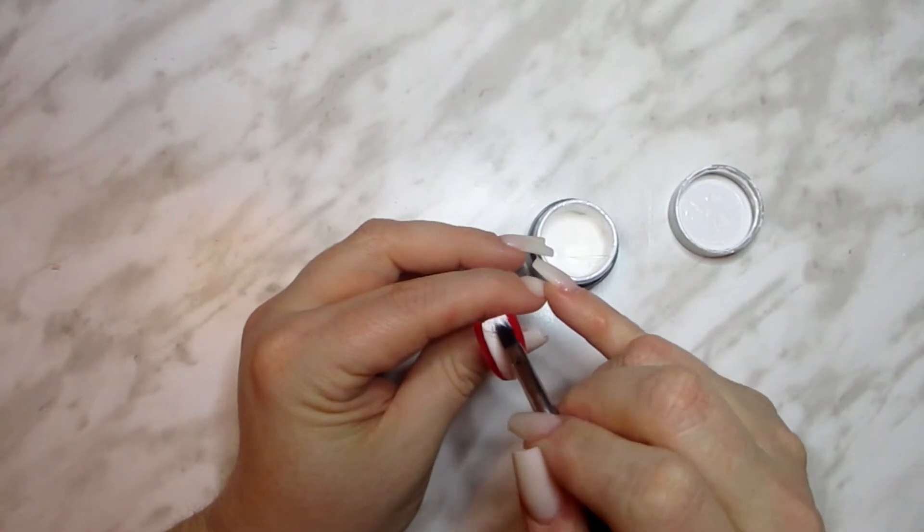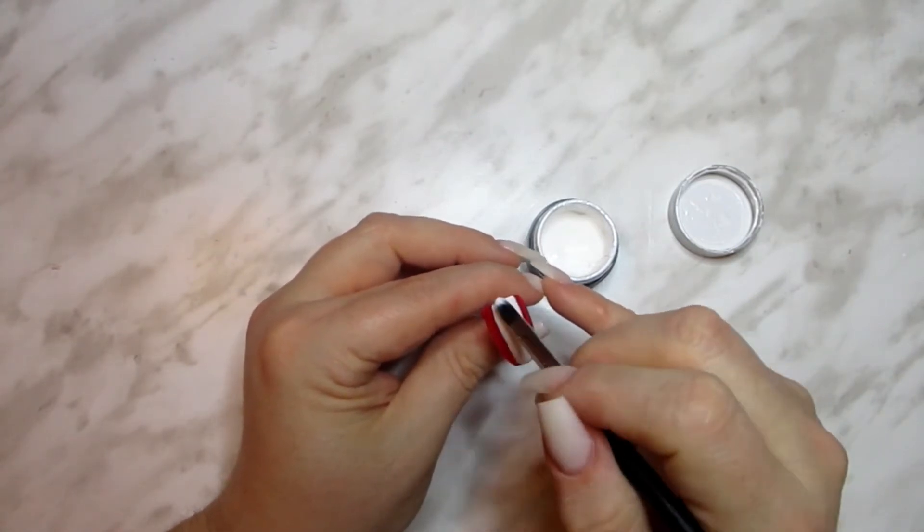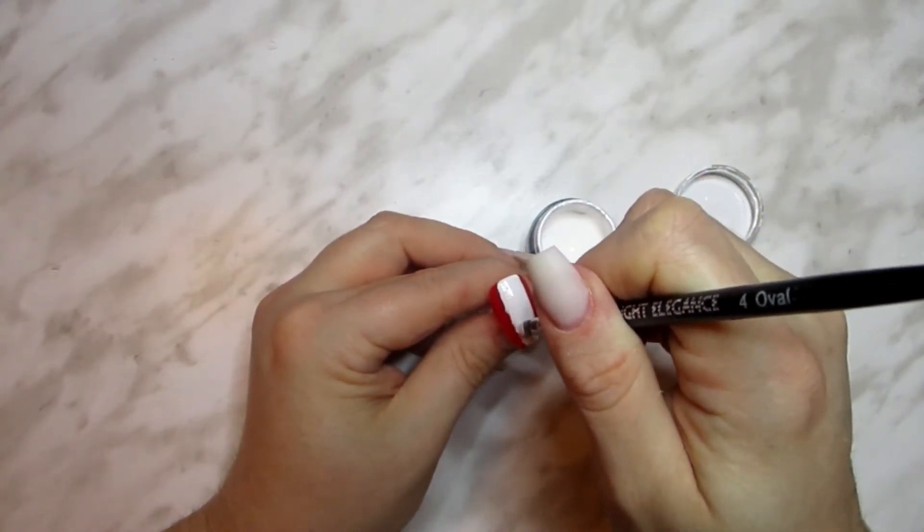Since the red is so vibrant and we really want good coverage for the white, go in with a second layer. This time after applying, pat the streak all over with your brush to create that uneven fur trim kind of look, but don't cure yet.